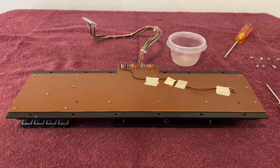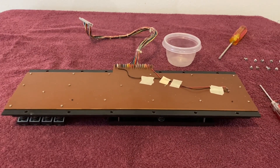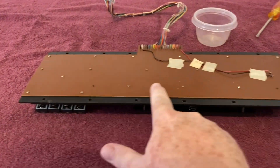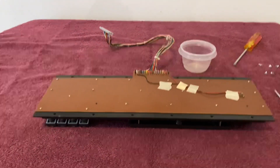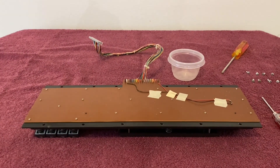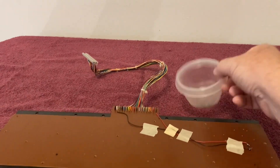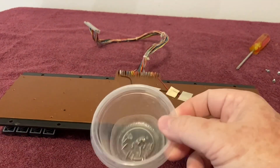Got the keyboard out. Next, I need to remove all of those 19 tiny flathead screws. Hopefully this is the last time. Two hours later, I have removed all 19 flathead screws. I've got them in this little container right here.